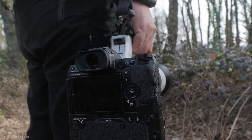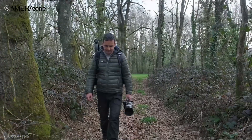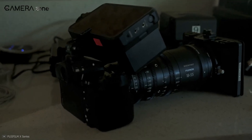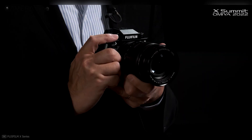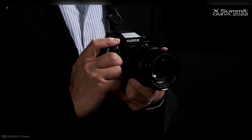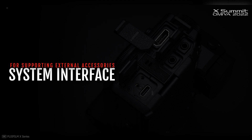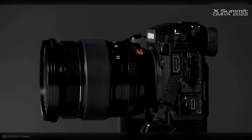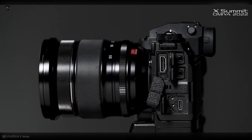Now let's talk about the body. The camera weighs 660g, a fairly light build. However, despite the lightweight build, it's weather resistant with extensive sealing. According to Fujifilm, the 'H' in X-H2S stands for heavy duty. As for ports, there are USB-C ports, separate ports for headphones and microphones, and a full-size HDMI port.